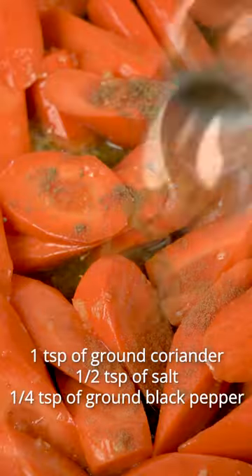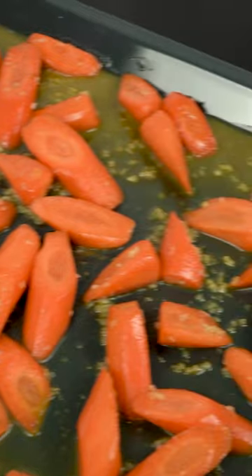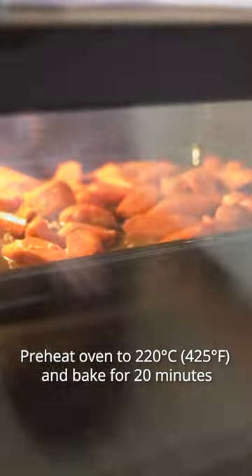Mix everything well and cook the carrots over medium heat for a few minutes. Then transfer carrots to a baking sheet in a single layer so they cook evenly, and roast for about 20 minutes until golden brown.